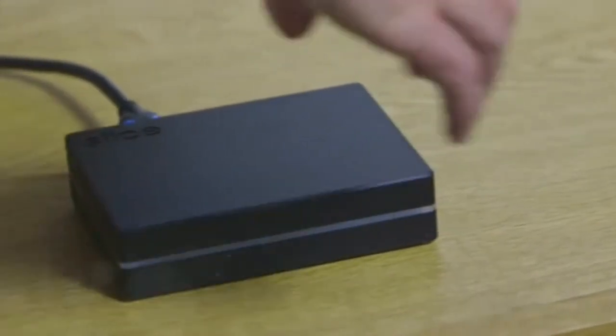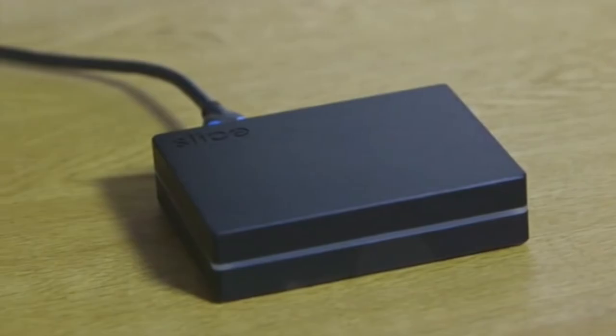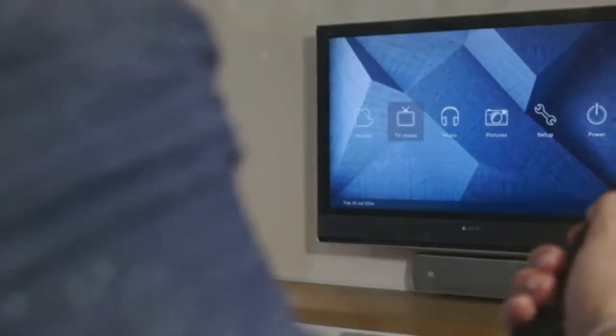Slice is little and convenient — take your media with you to enjoy with friends, family, or on trips away. It can access media over a network and has two USB ports for connecting additional gadgets like external hard drives.